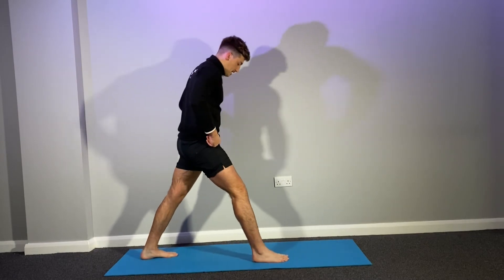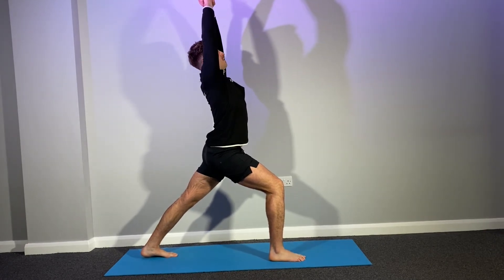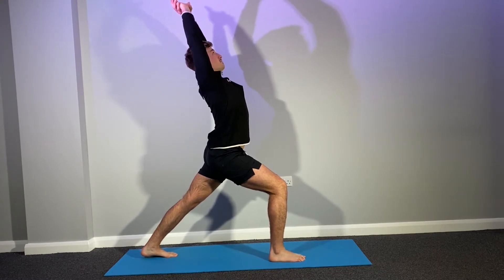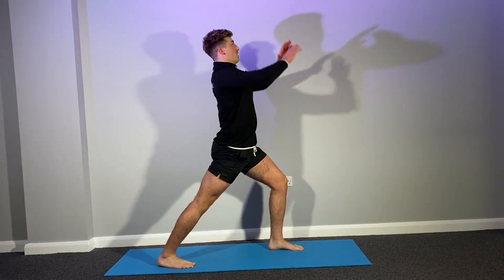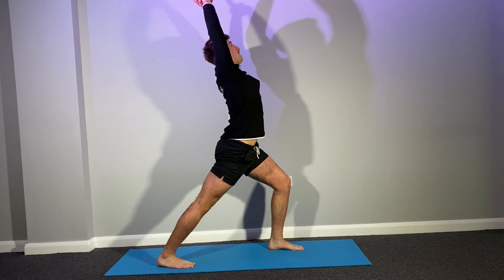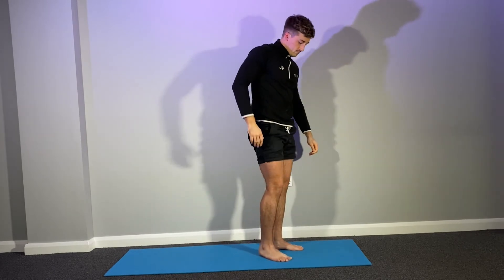One leg in front of the other. Now I'm just going to bend that front leg, keep that back leg straight. And we're just going to stretch back as far as we can and hold for ten. Perfect. Nice and slow, gradually up. Swap feet. Get that back leg straight, front leg bent. And then stretch back as far as we can and hold for ten. Perfect. Don't forget to breathe. Slowly, slowly up.